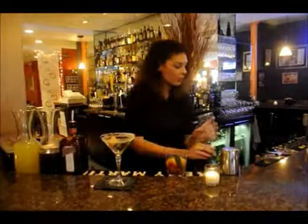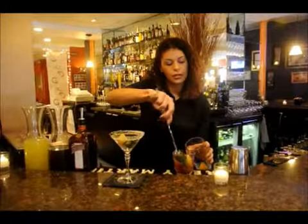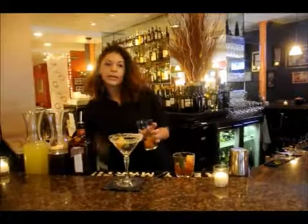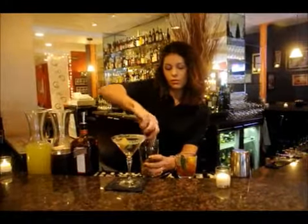We're going to start with just a couple pieces of pineapple that we've roasted in the oven with brown sugar. You want to roast them until they're nice and caramelized. I'm going to muddle our pineapple just to release some more of the juice and some more of the flavor.